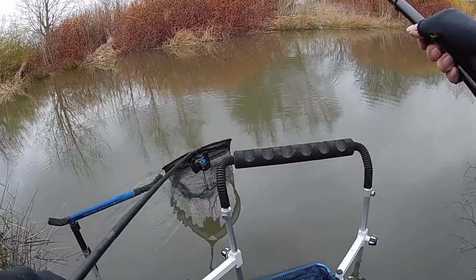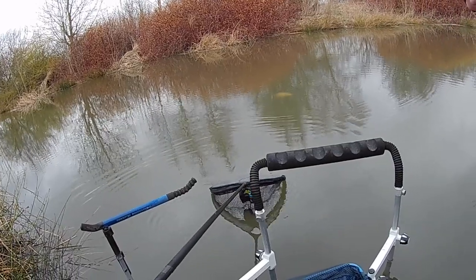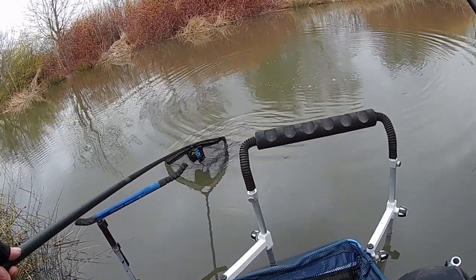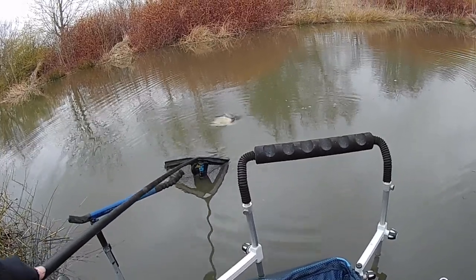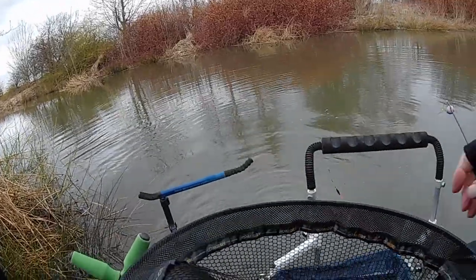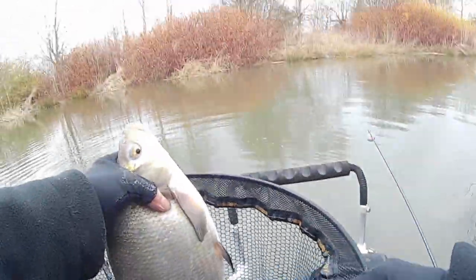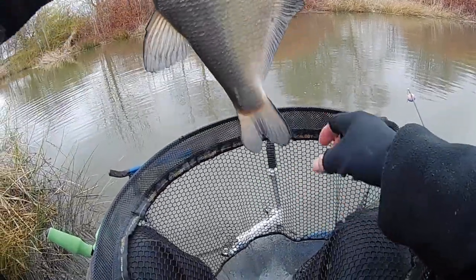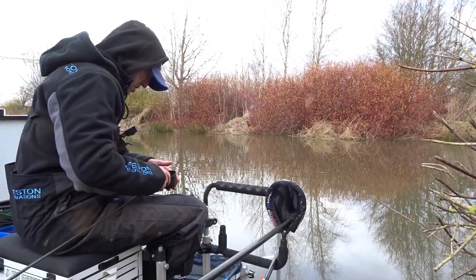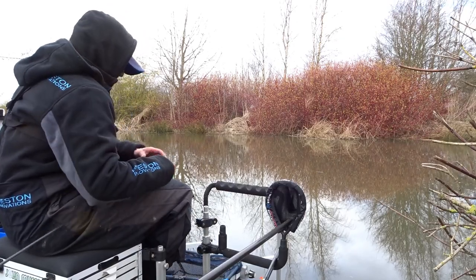A decent slab. It's a good size fish. Proper fish them. Just snotted all my line up — look at the state of that. I'm just going to top this line up with another ball of Swim Stim. It's midday, I don't want to kill it, but I'll just put one ball in, just to try and spur these bream into feeding a bit more confidently.